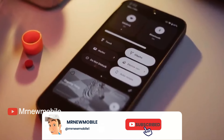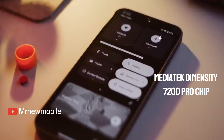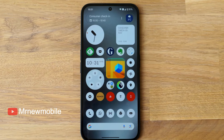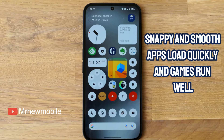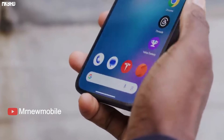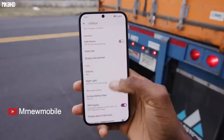Inside, the Phone 2A has a mid-range MediaTek Dimensity 7200 Pro chip, which performs pretty well for the price. The software feels snappy and smooth, apps load quickly and games run well. It can't match the performance of a high-end phone and gets pretty hot when gaming, but handles most tasks with aplomb.